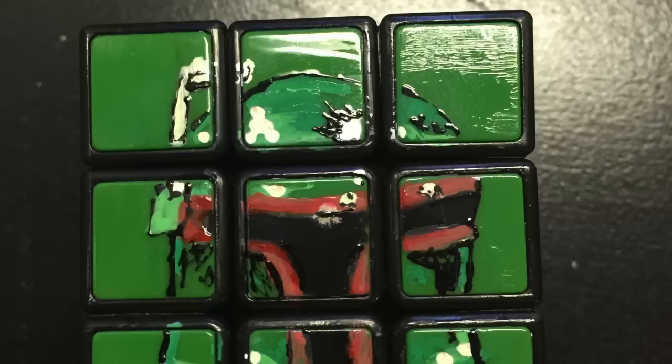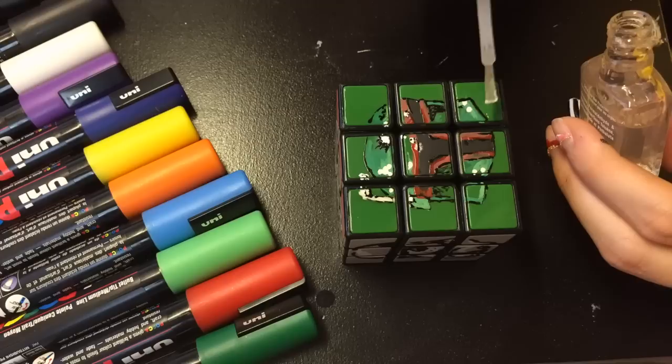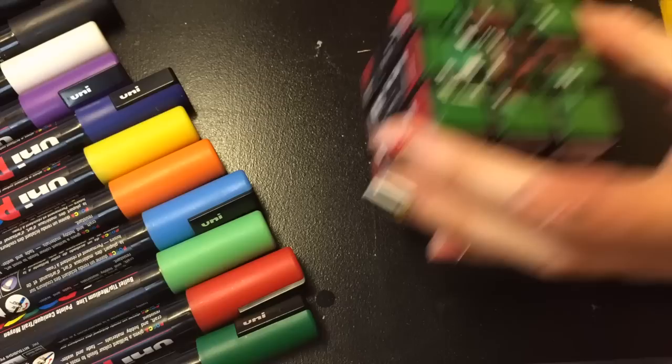Sorry I didn't catch myself recording the Boba Fett helmet, but I pretty much went about it the same way as the others. I then applied the nail polish top coat to all of the sides of the cube, switching back and forth between the shiny and the matte as desired to create contrast.